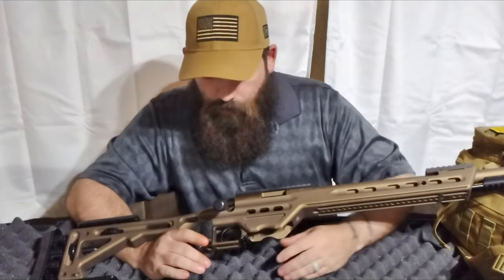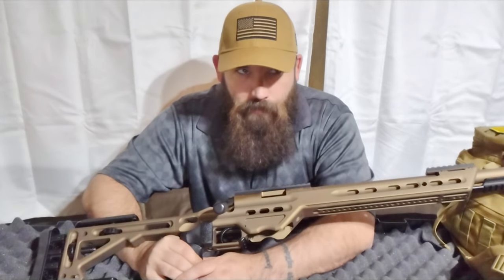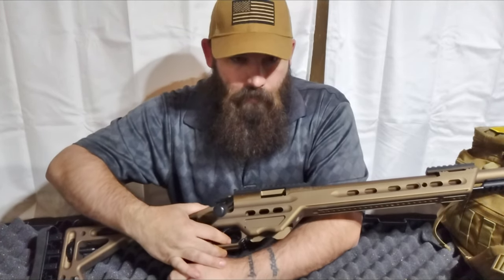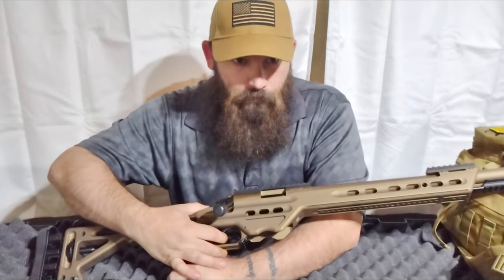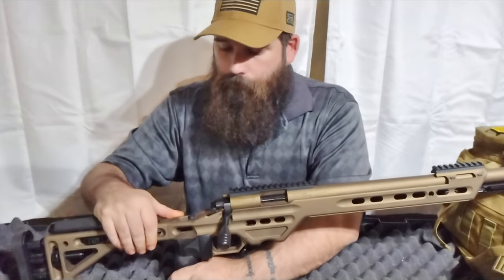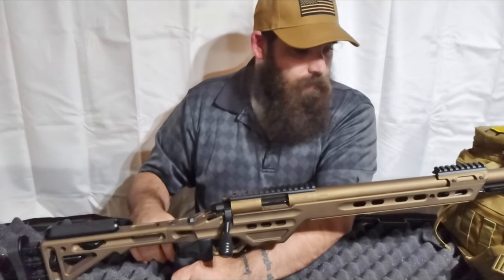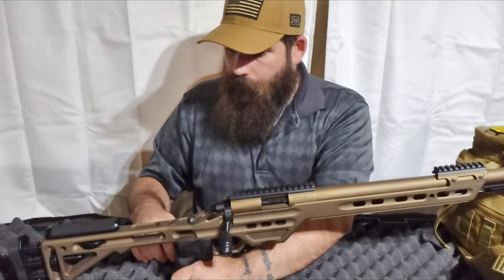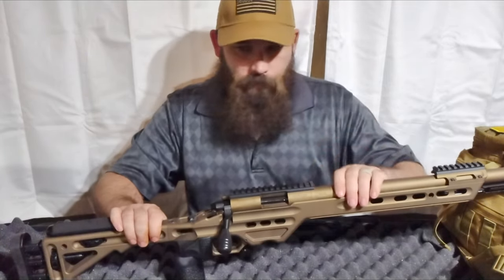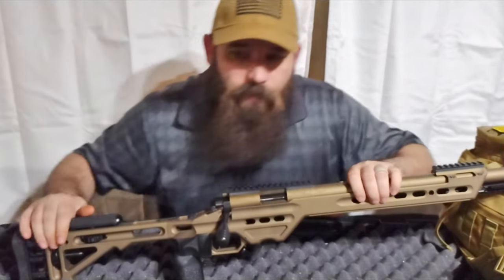The trigger is a Timney 510 V2, set at two pounds from the factory. It has a very distinct click. Honestly it felt like a little less than two pounds to me, but it's a very nice trigger pull and I think we'll enjoy it.